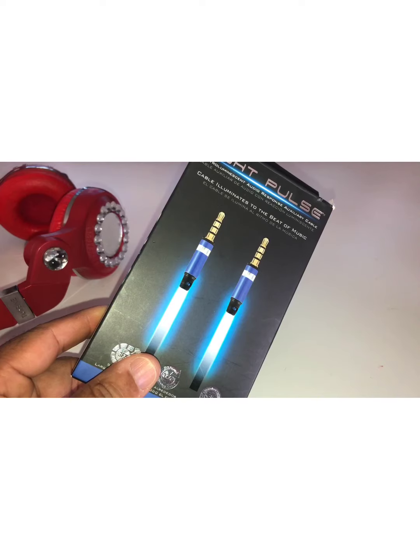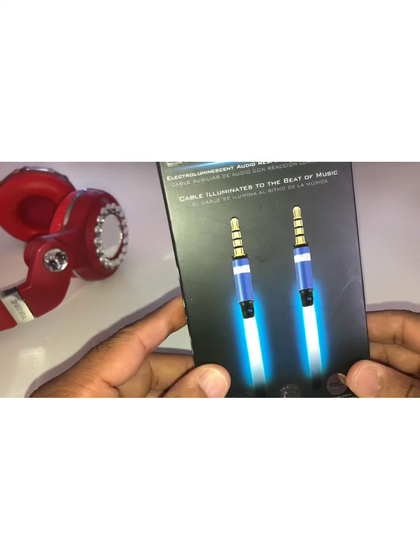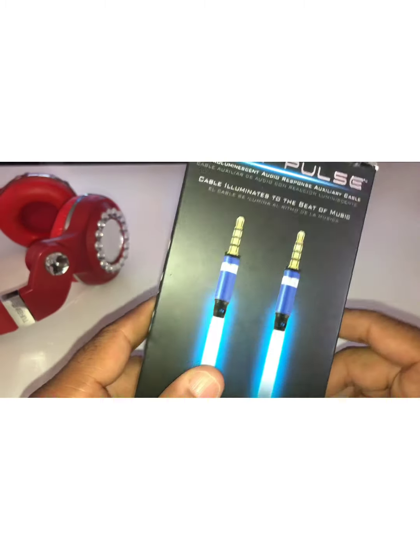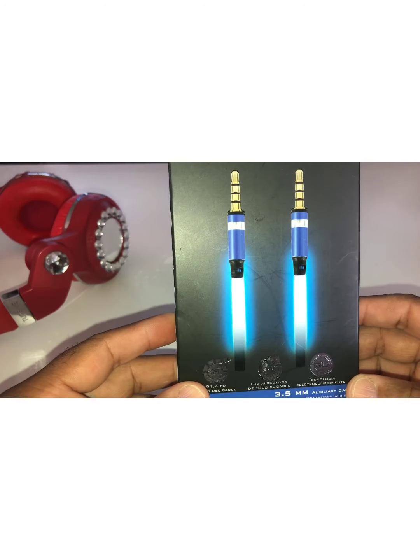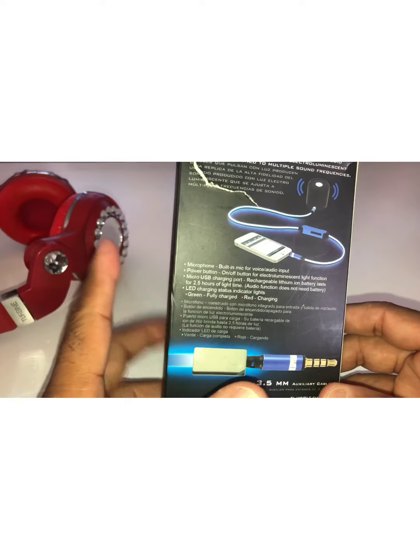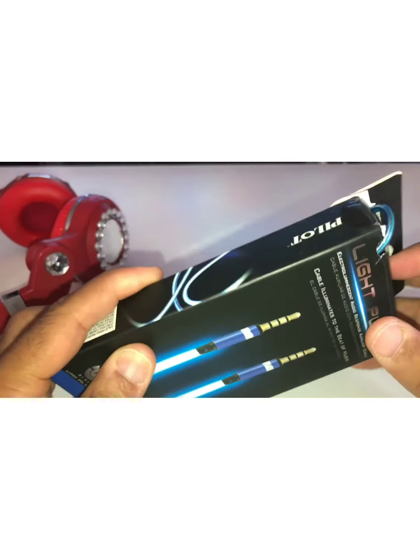It says it illuminates to the beat of the music. This here is the item I found once again at a variety store near me — and a total box a little bit. These cables light up when you use them, so as you're using them, your music is supposed to bounce, boom boom boom, to the beat, I'm assuming. So let's take this out and see what it looks like.